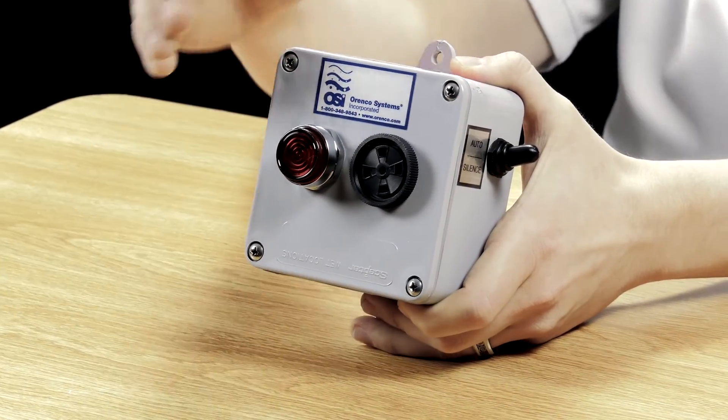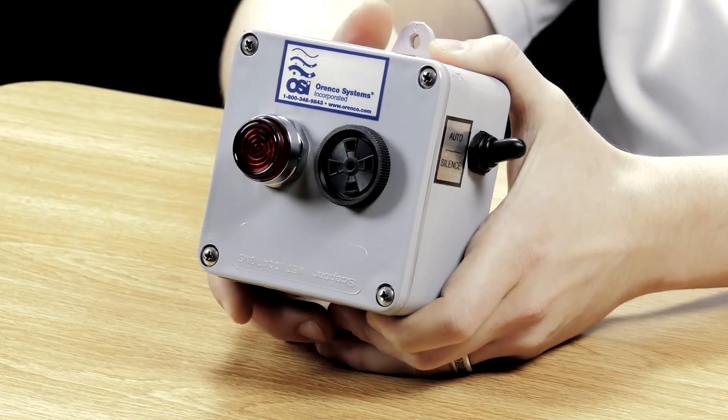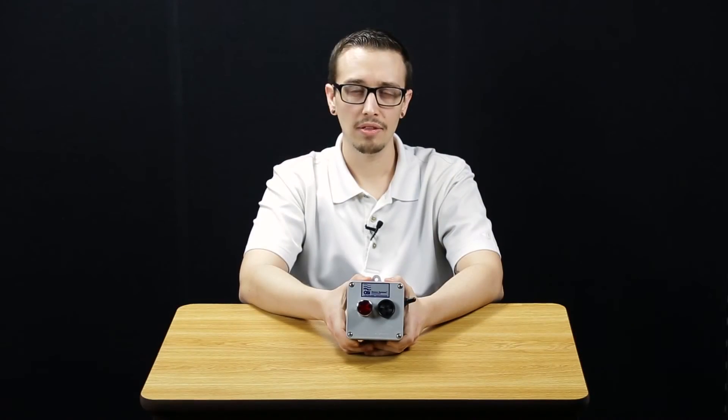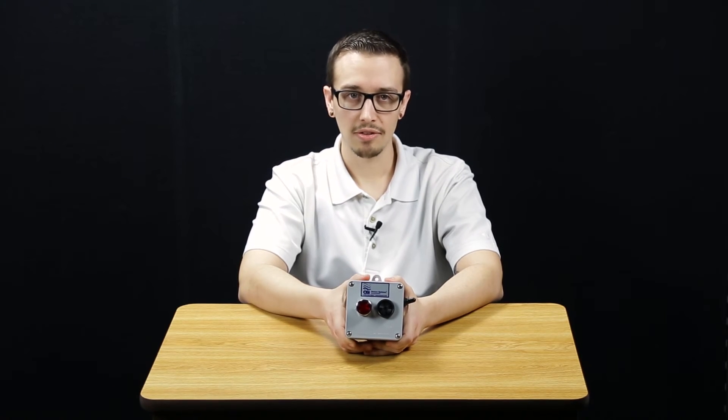The visual alarm is this LED right here, which will light up in the event of an alarm condition. The only way to reset it would be to clear the alarm condition and essentially get the contacts on that float to open up.